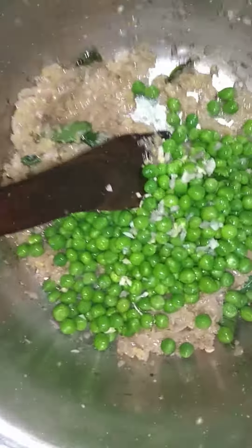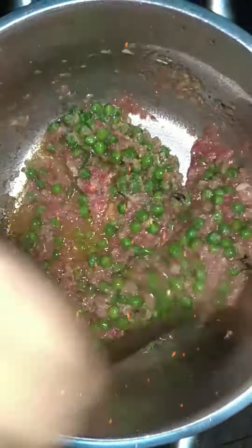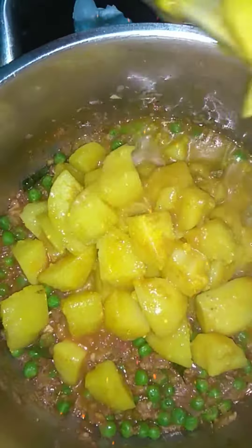If you are a vegan, please add potato simultaneously at this point, because both will boil together. Add tomato paste after boiling. Add salt, close the lid, and let it boil together. Then add the potatoes.